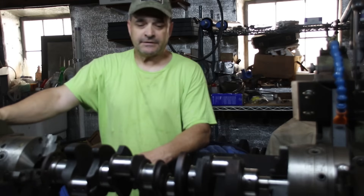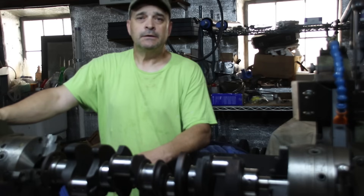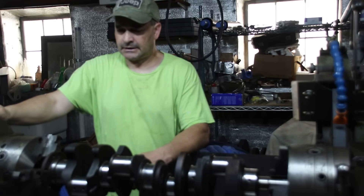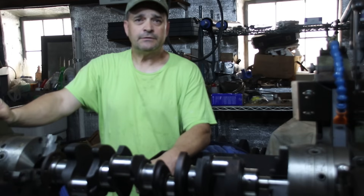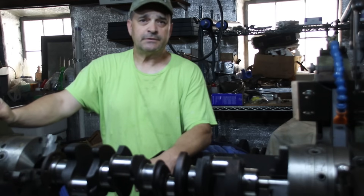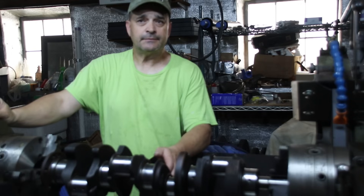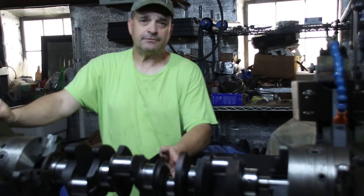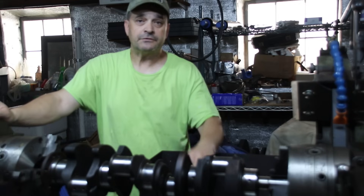Hey everybody, welcome back to the shop. We're going to be talking about some L-head engines today. There seems to be a trend lately with machine shops that are only doing machine work - they will not assemble an engine. I've never heard of that. Maybe it's a new thing, or maybe guys are having too much trouble with customers.